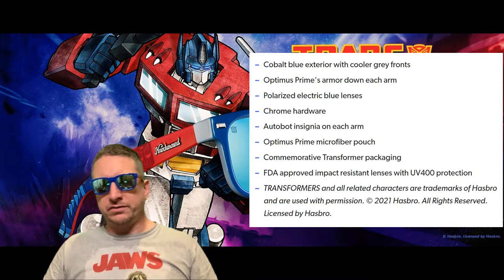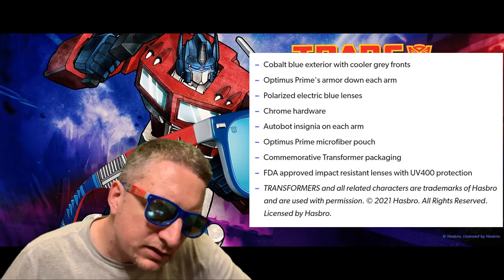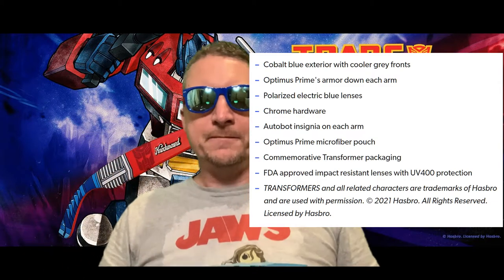I think they look pretty good — you can kind of see the size. They're more of a nostalgia Transformers fan kind of thing. Whether or not you'd want to wear them out is up to you.